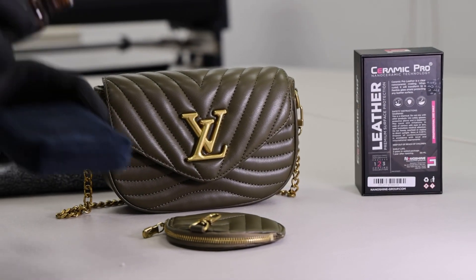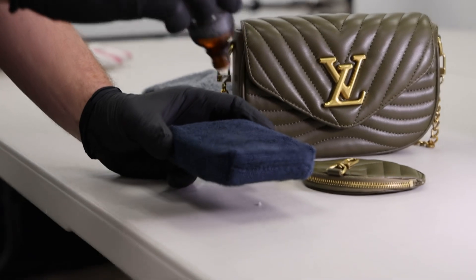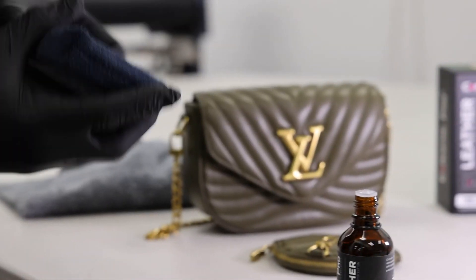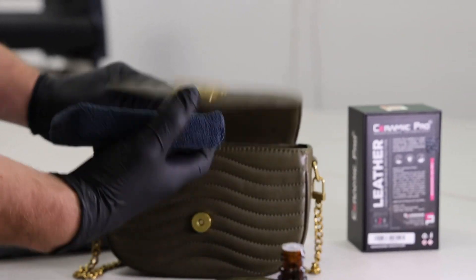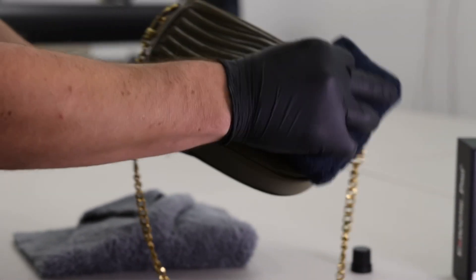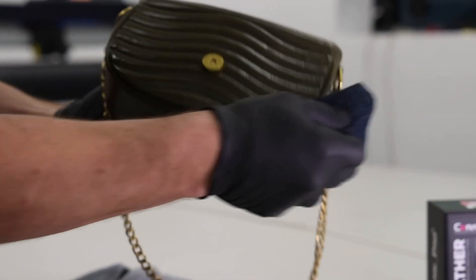The purpose of this is to preserve the leather condition, give it UV protection, and make it easy to clean if you do spill something on your nice leather purse. As these are insanely expensive, it is always good to protect your investment.